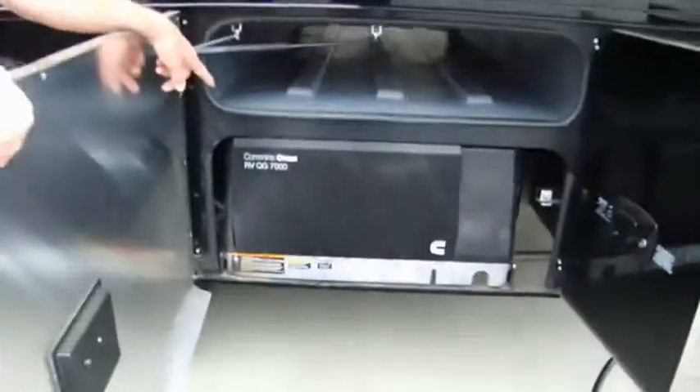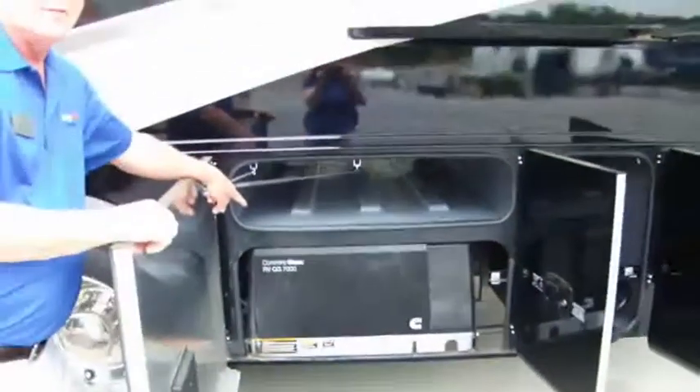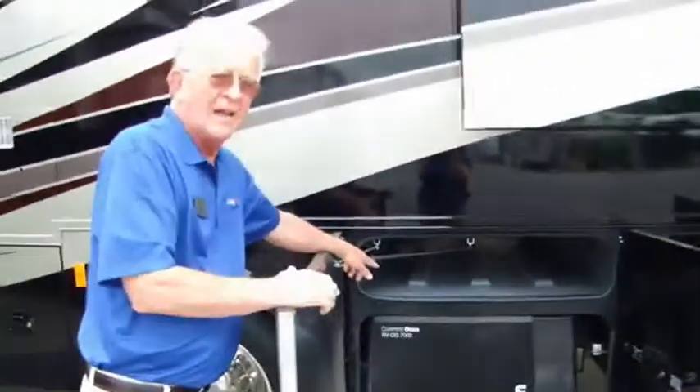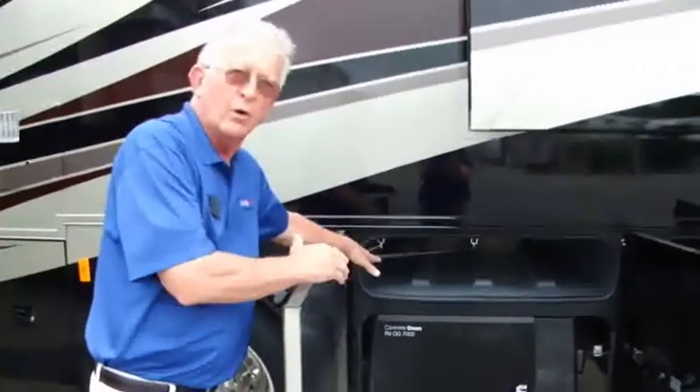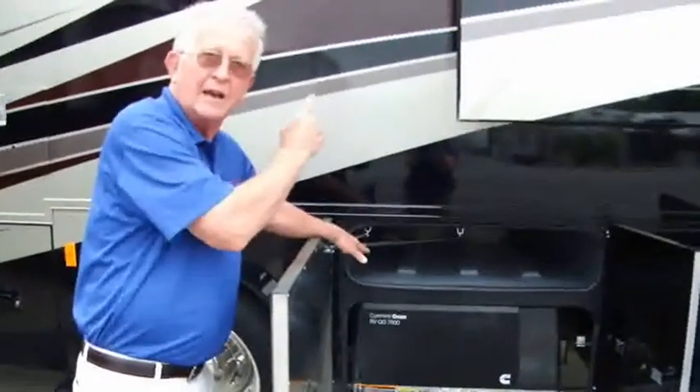5,000 watt Onan generator runs right off the same fuel tank as your engine. It's an optional generator — 5,500 is standard, but 7,000 is much quieter, that's why we ordered it. You get out there and you're sleeping at Walmart or somewhere and you won't disturb anyone.